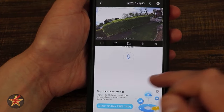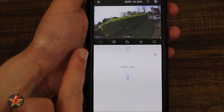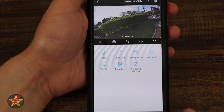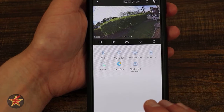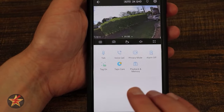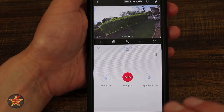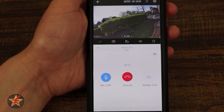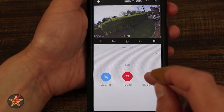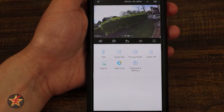Scrolling down there's an ad for Tapo storage which can be removed. There's also a voice call option — selecting this connects you in real time without having to press and hold, putting you in an active conversation. You can mute your microphone, turn off the speaker, or hang up the call. Always remember to end the call before closing the screen.